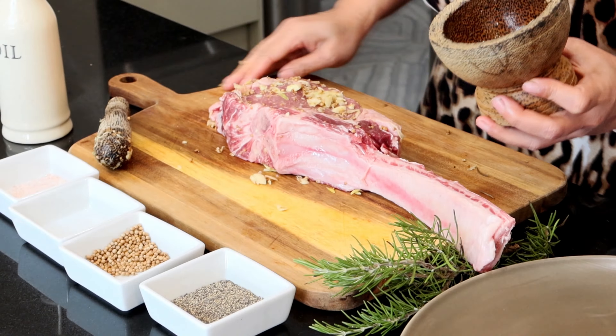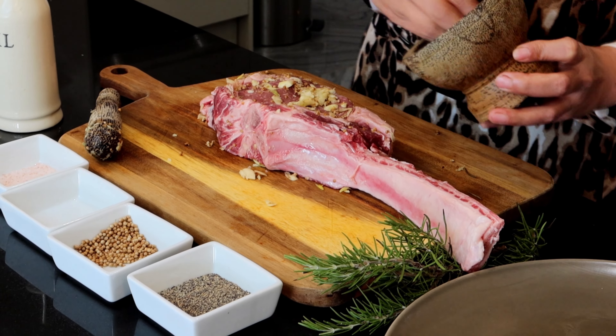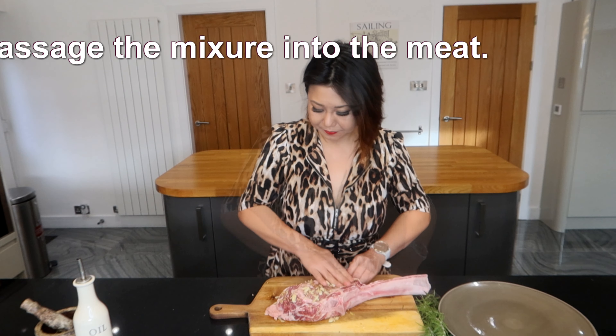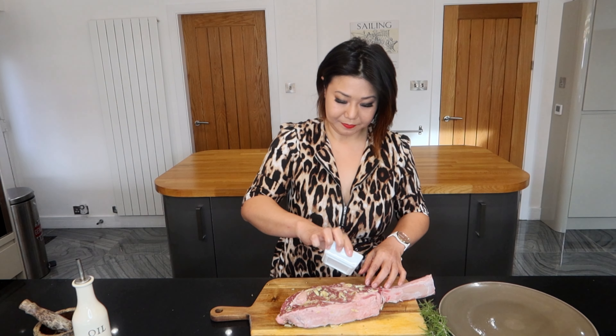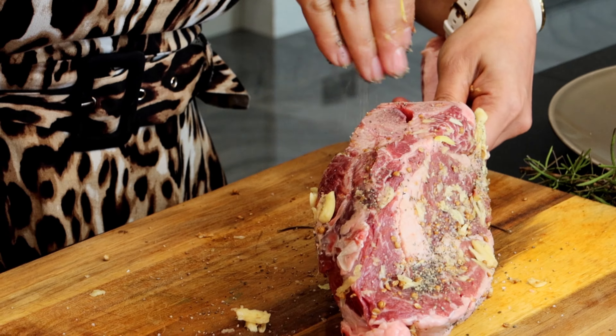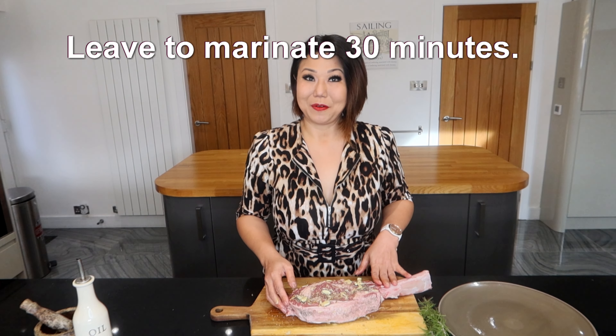Then another half on the other side, massage it in, then a bit of salt and pepper. Right, we're just going to leave it to marinate for a bit.